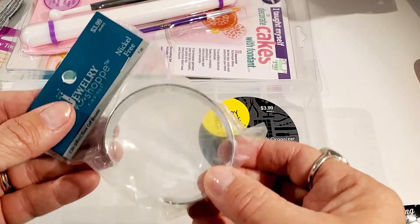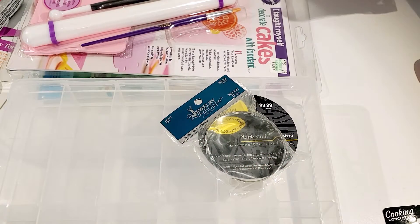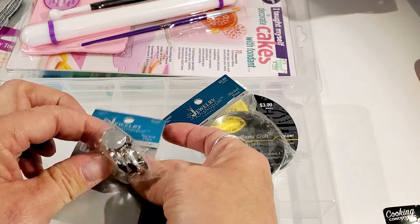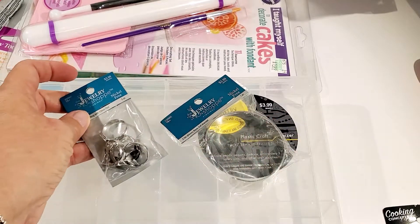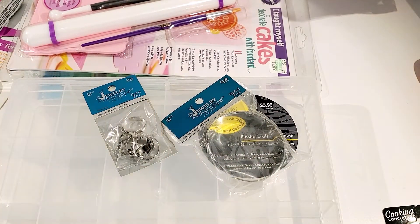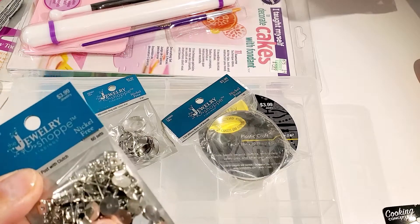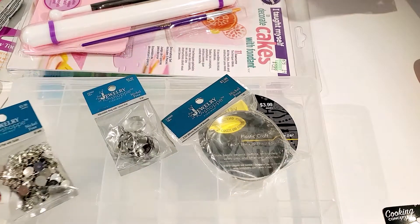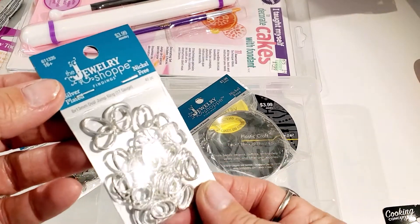I also found some rings — I thought they would be fun to put something on. Since they were half off I figured I'd give it a try; I think they'll look cute. I also found some earring posts I needed for the backs of some earrings. And then I found these links — I thought these would be pretty to make a bracelet with.